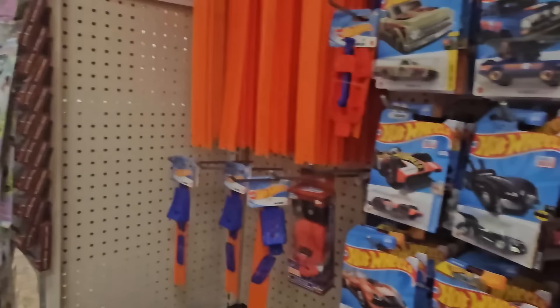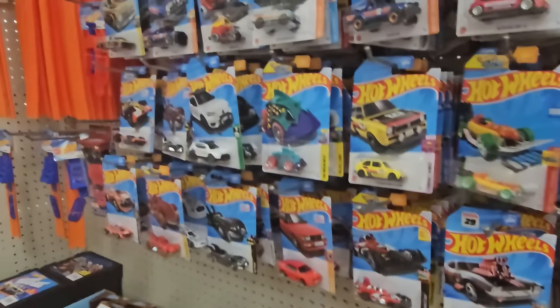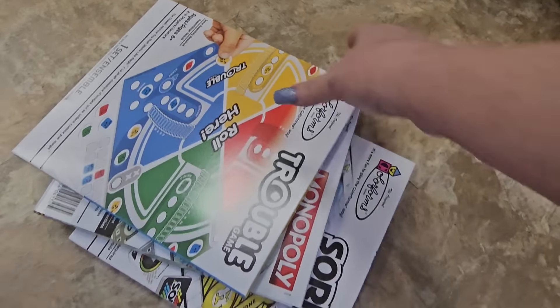They just have some really interesting Hot Wheels sometimes. And look at this one — it looks like a hot dog! Hot Wheels hot dog, so crazy. They also carry the little boxes so you can store them nicely. If you see the boxes and you want them, get them because they'll go fast.